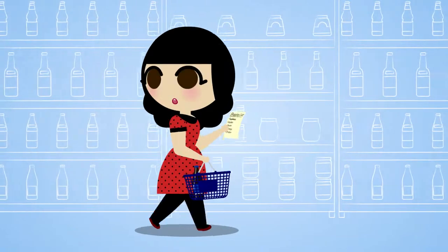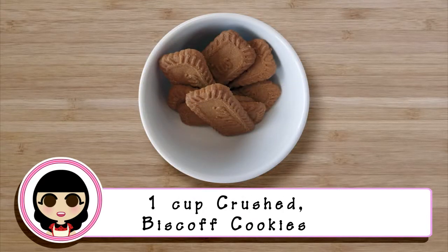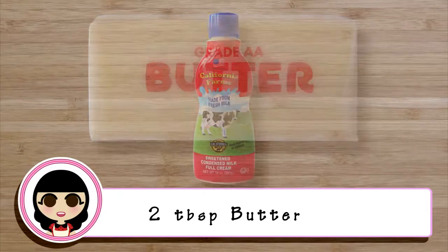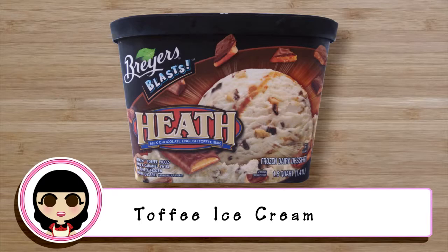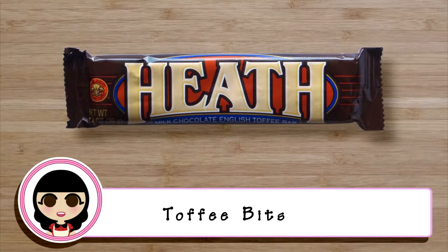Let's go over all the ingredients we will need: one ripe banana, one cup of Biscoff cookies crushed, half a cup of melted salted butter, two tablespoons of butter, a quarter cup of sweetened condensed milk, a quarter cup of brown sugar, toffee ice cream (any brand will do), whipped cream, and toffee bits.